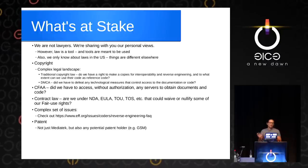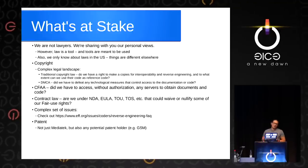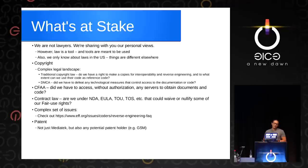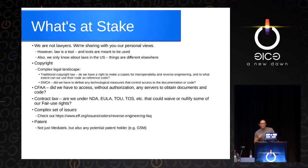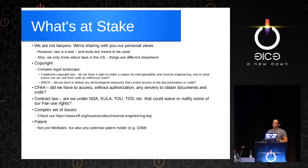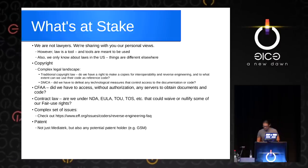The set of laws we're looking at includes copyright, issues like the CFAA about accessing servers, contract law, patents, and so on. It's a very complex set of issues. EFF has a great fact sheet on this called the Reverse Engineering Fact — there's a link on the slide. If you want to read more, you can check it out there.